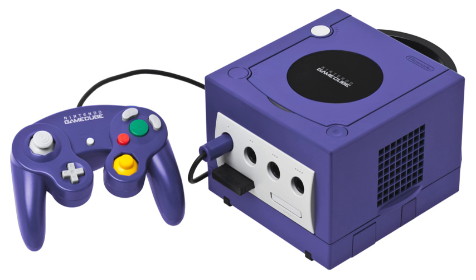Action Replay Max is an Action Replay with a bigger dongle. The dongle can save codes and can be used as a 64 megabit card with 1019 blocks.